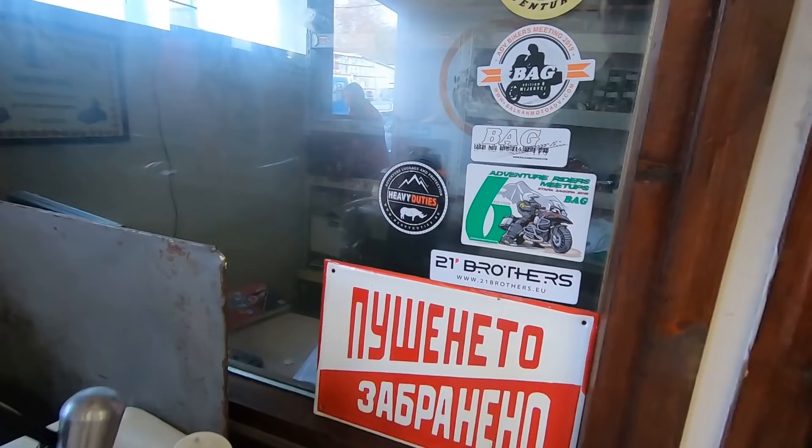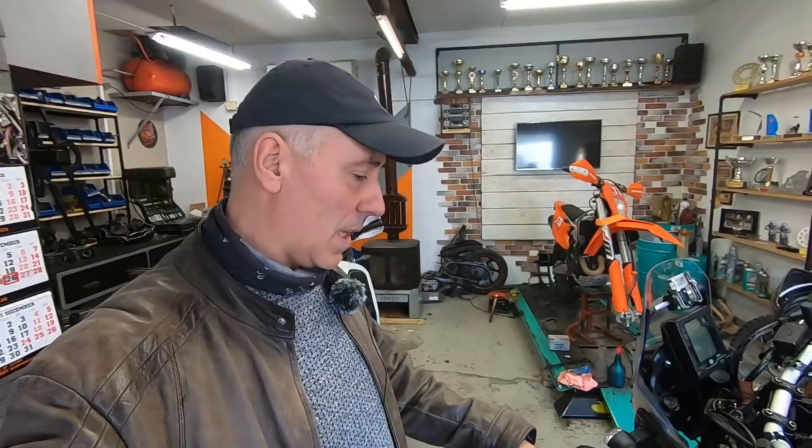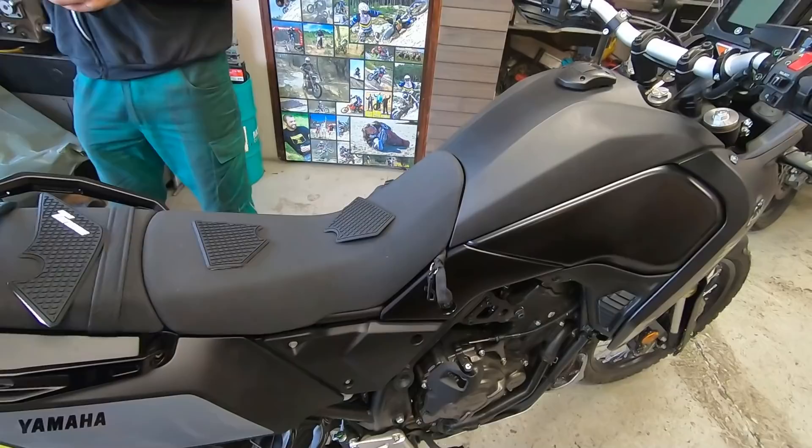They were so kind — this is a Romanian company named Heavy Duties. Let me show you their sticker and their website: www.heavyduties.ro. They were so kind to send me the stand for free, but I was more than happy to pay for it. When I contacted them, they said they'd send it to me for free, so I can highly recommend this stand to each and every one of you.